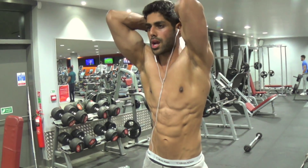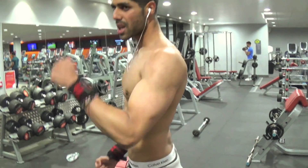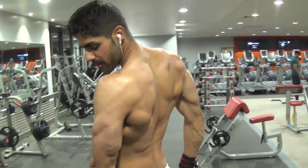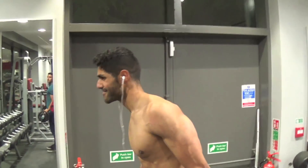That's exactly how it works with abs — the thicker your abs, the less you need to drop your body fat to see them. Someone like myself who has fairly thick abs doesn't need to drop body fat that low because the abs are thick enough to show through. So it's important to increase your muscle mass — you're not only going to look a lot better, but your vascularity is going to look better too.